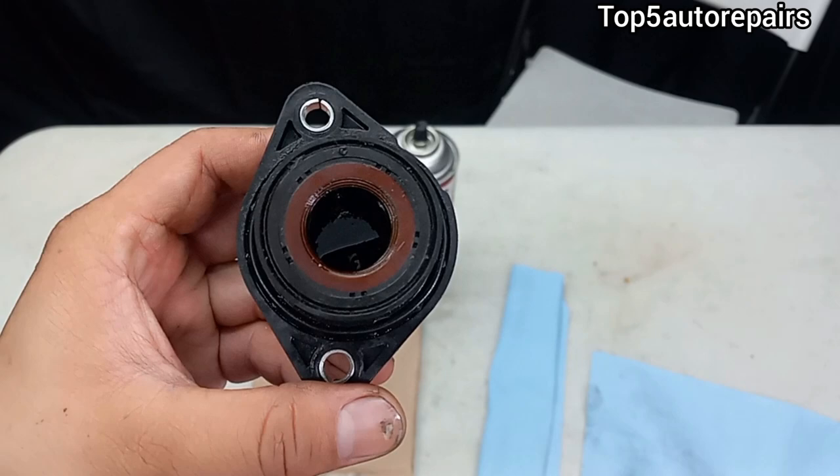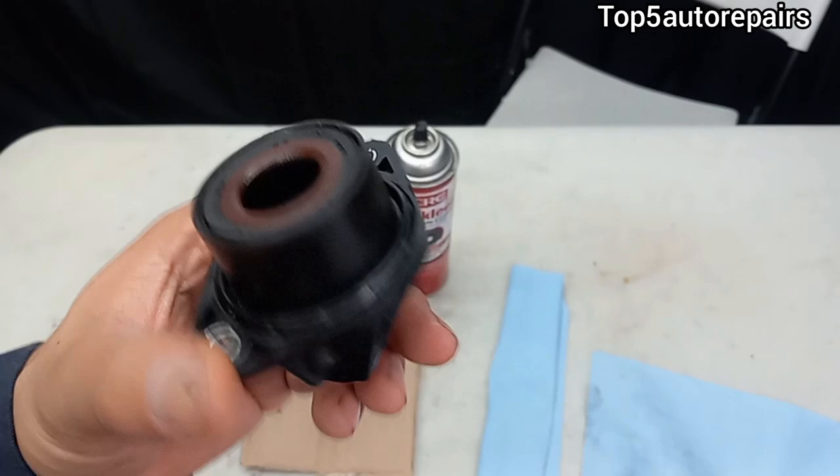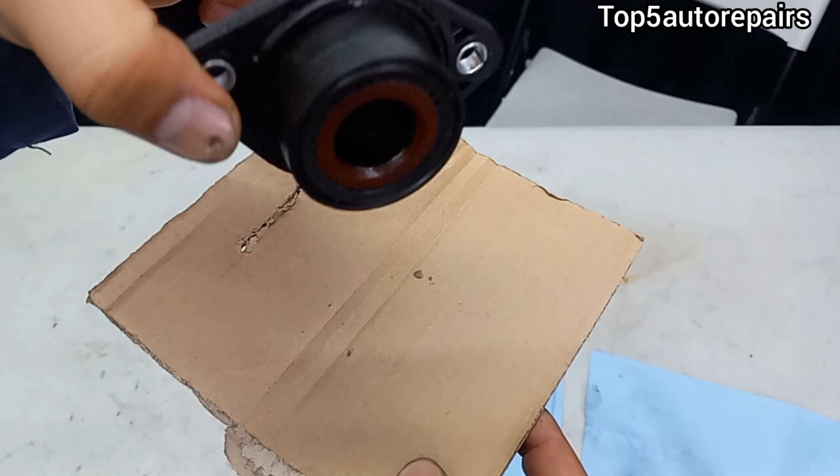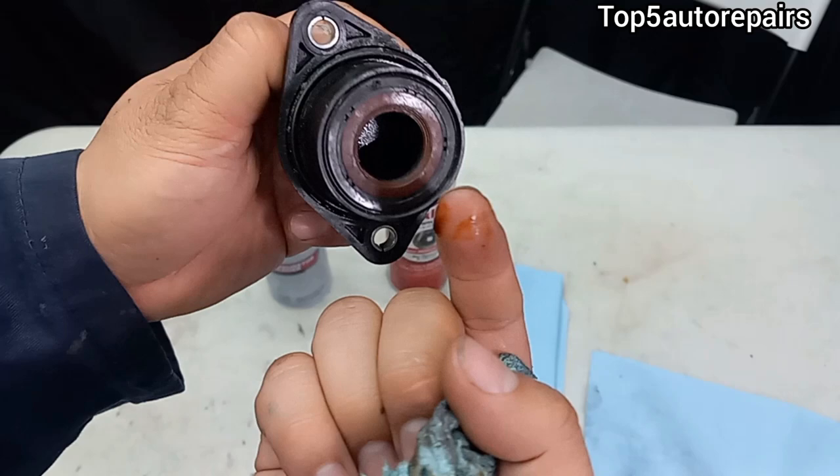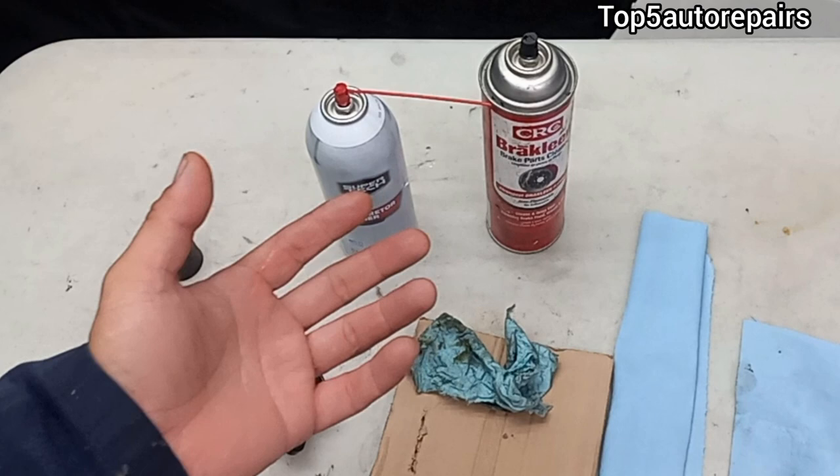Now let's get on with how to clean the PCV. This PCV was removed from a Dodge, and you can tell there's really a lot of oil buildup inside of it. There's a good amount of oil in it, so let's go ahead and clean it.